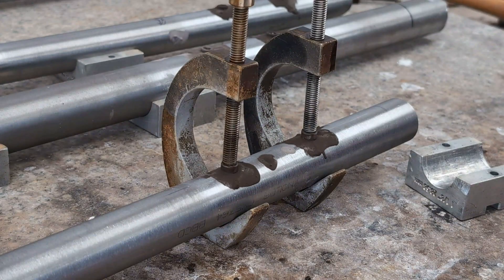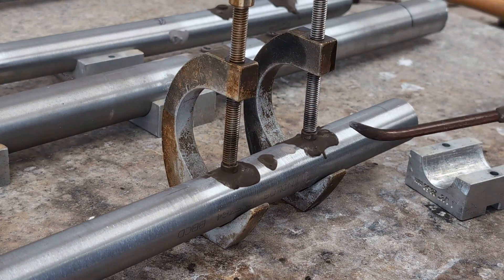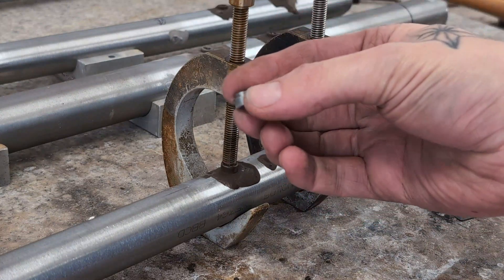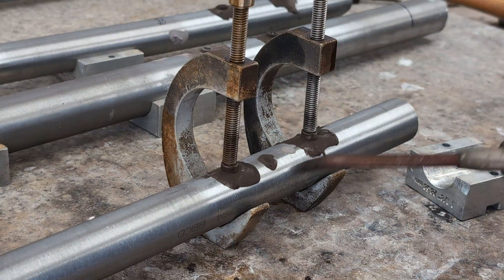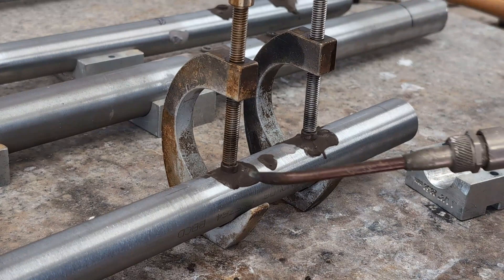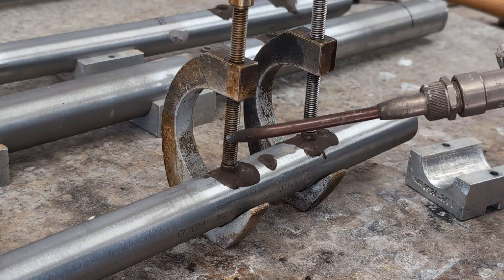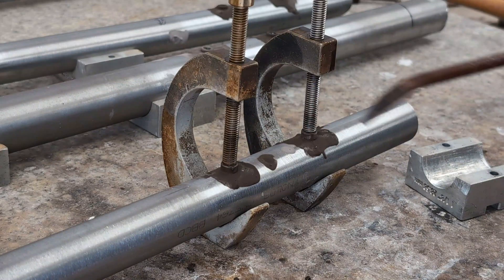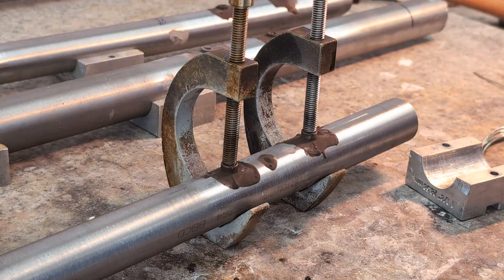Now with these ones, they're a little bit different. These are like an external water bottle boss, so the threads are on the outside of the tube rather than the inside. This is useful for seat tubes that are going to have dropper posts. Because we have to use clamps and they're quite a bit chunkier, with these ones I'll heat up the water bottle boss before I heat up the tube, just because it's the thicker part and it's going to take more heat to get ready.